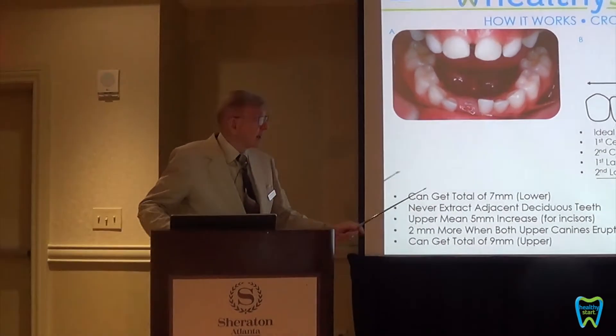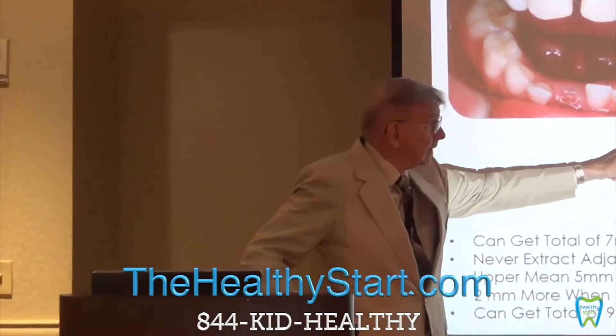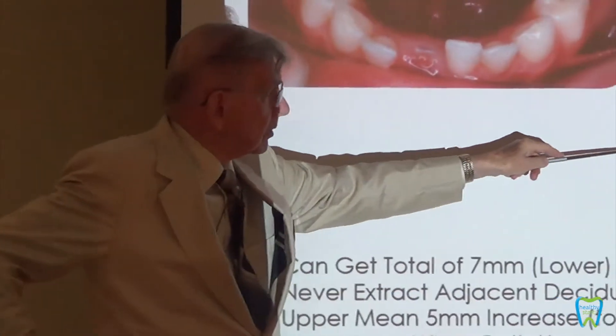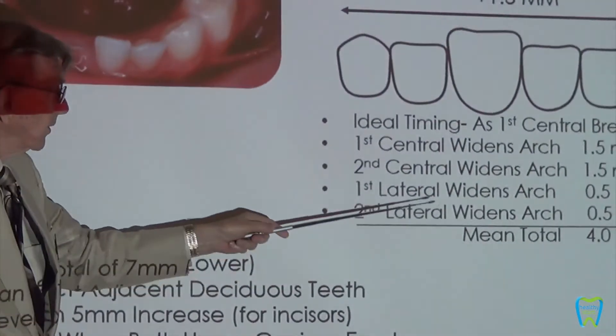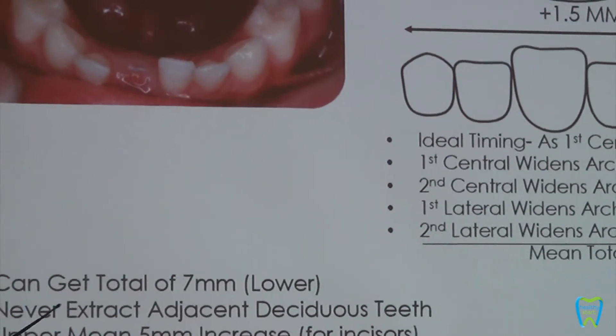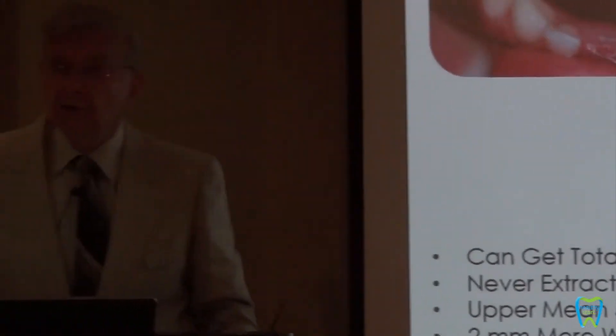It's amazing how much enlargement you get. If you have one central already in, the first central widens the arch one and a half millimeters, the second one widens it further. We can also determine if two teeth are present how much more expansion you get.